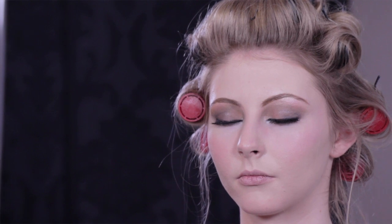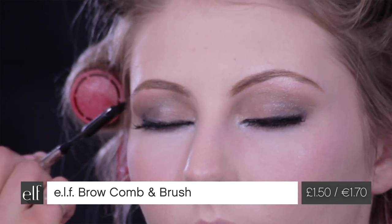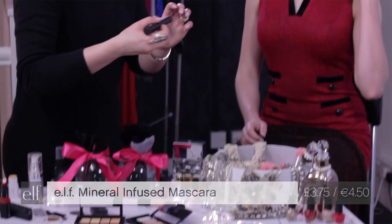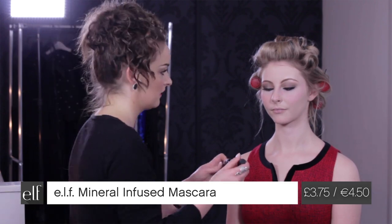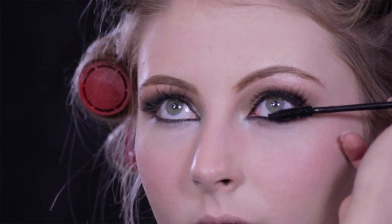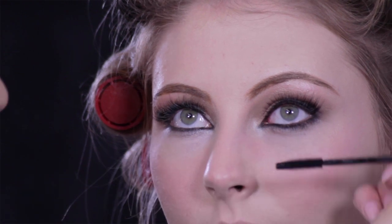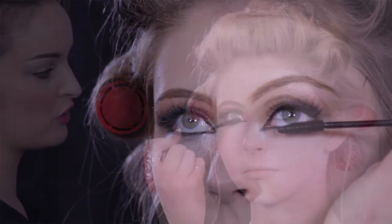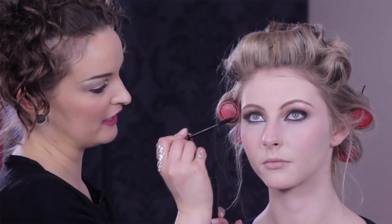Just using our brow comb and brush to make sure all the brow hairs are going in the correct direction. Now I'm going to use some mascara — our mineral infused mascara, again infused with multi-vitamins. I always press and pull, press and pull. Comb brushes are usually best when you're using false lashes because it's going to help to separate and define the lashes, and help gather your natural lashes with the false lashes together.